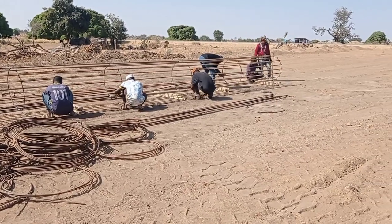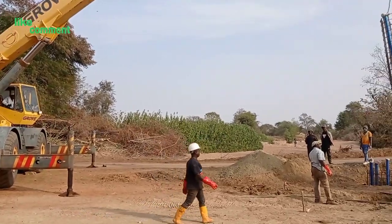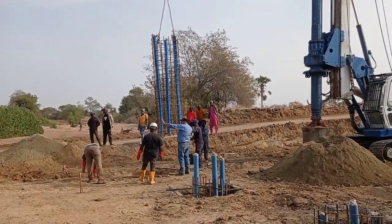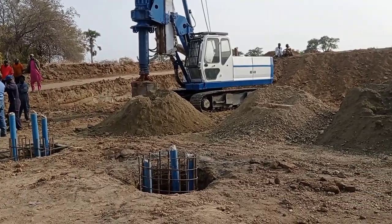Here you can see that after the drilling we are laying the reinforcement. Along with the reinforcement, we are keeping four-inch pipes so that later on we can insert our reinforcement bars.